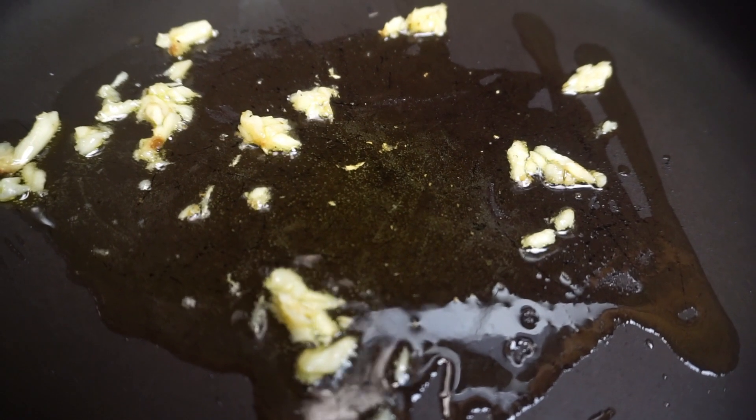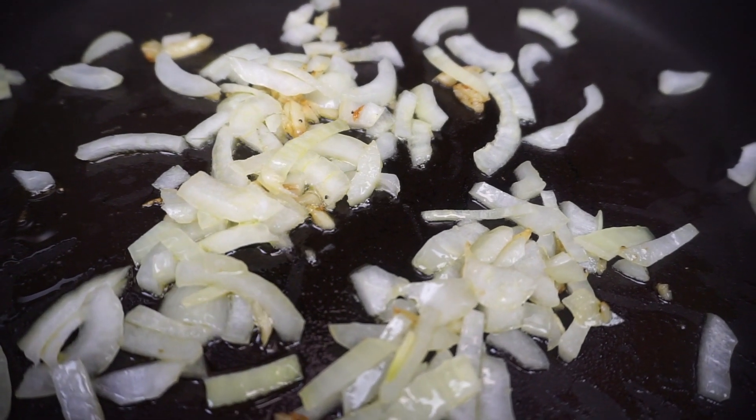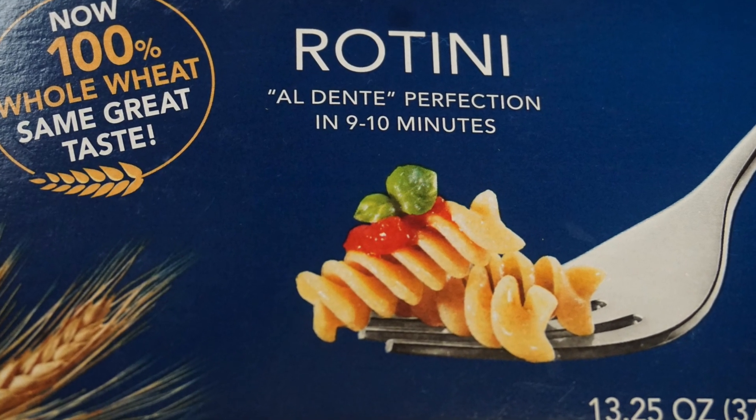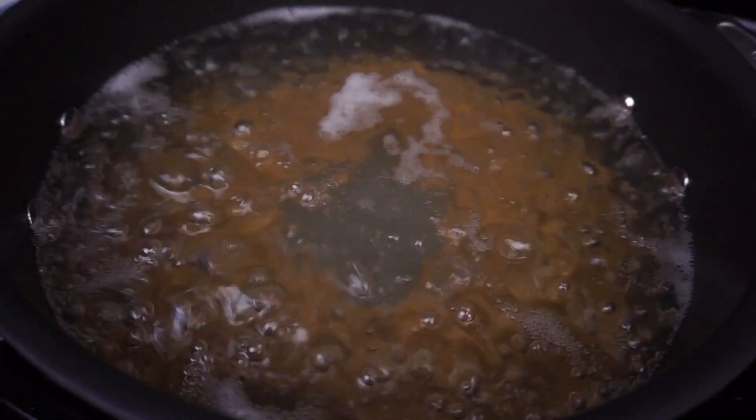Sauté some garlic and olive oil together, and then go ahead and throw in your onion and sauté that. You can cook your rotini now, or whatever pasta is your favorite.